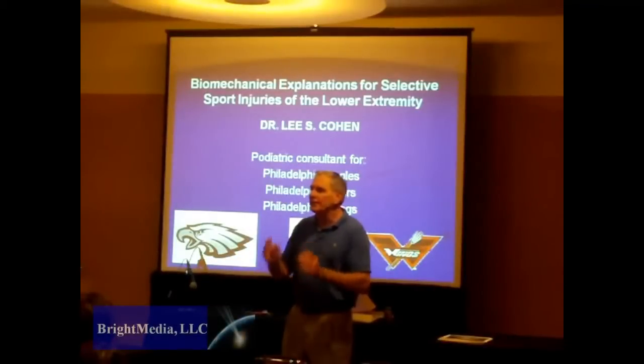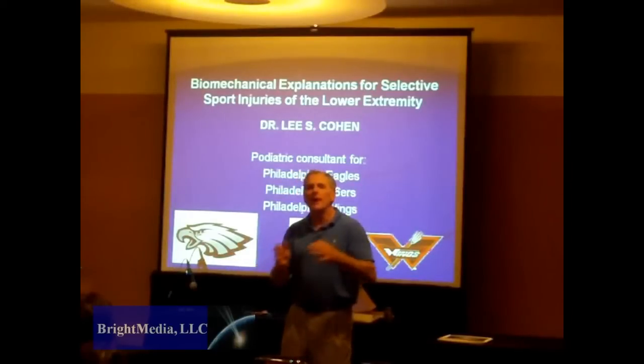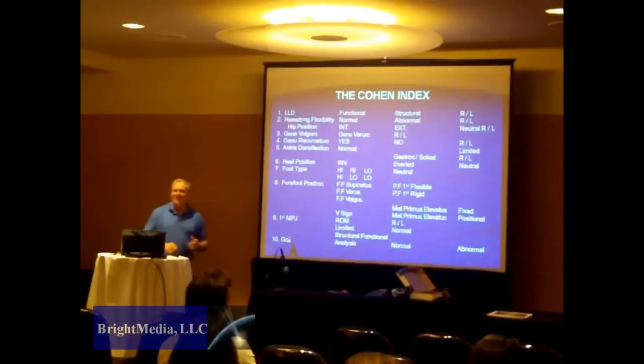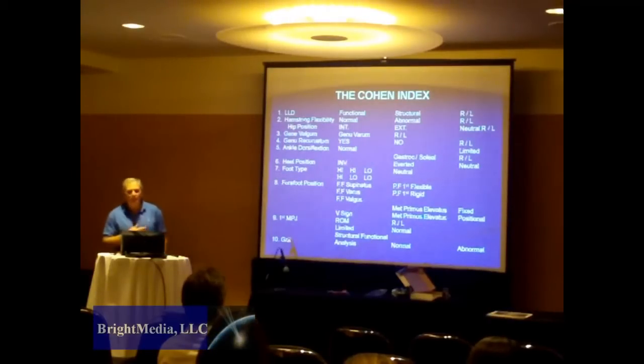We're going to do injuries that you see every day, and I'm going to give you the biomechanical explanation for those injuries. Dr. Cohen discussed various strategies for determining the nature and extent of lower extremity problems in athletes, including the use of the Cohen Index as a diagnostic tool.